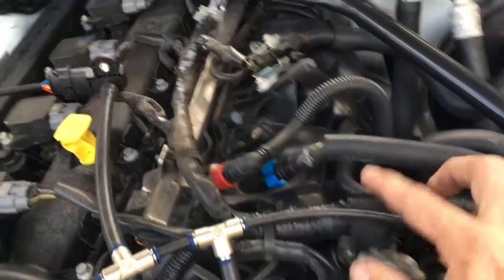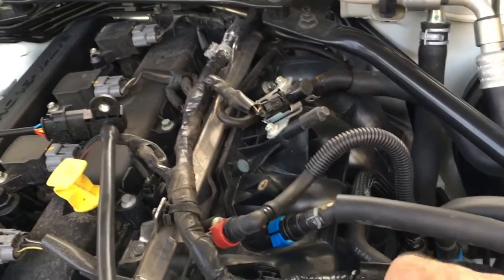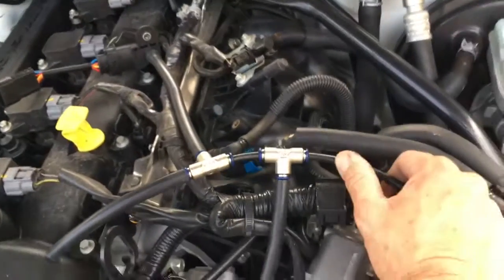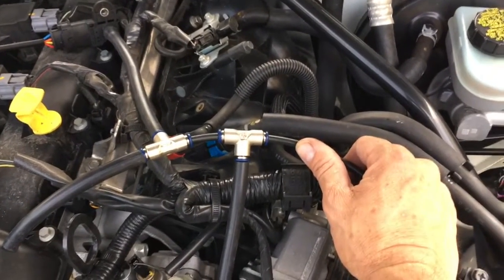This hard nylon is going to go into the hose that we removed. You just need to loosen that clamp, stick this line in as far as it goes, then release the clamp and it's going to stay fast in there. That's our plug-and-play 3-bar MAP sensor — if you have any questions, feel free to call us.